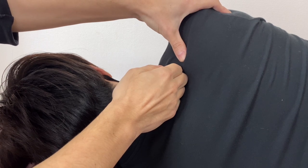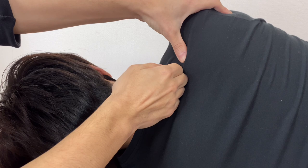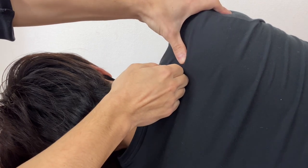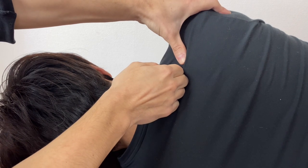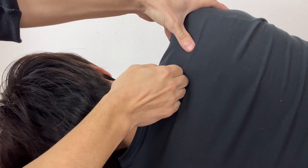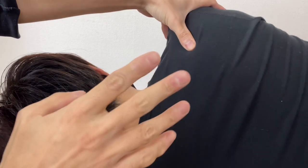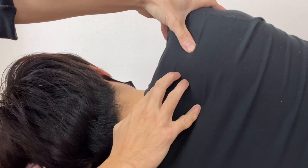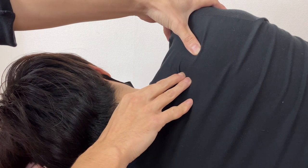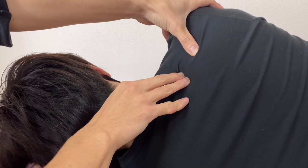Once I reach the fascia, the fascia starts to react. I'm using this part of my hand. If you have strong fingers, you can go like this. However, I'm not using too much pressure — my fingers are relaxed. I use adequate pressure.